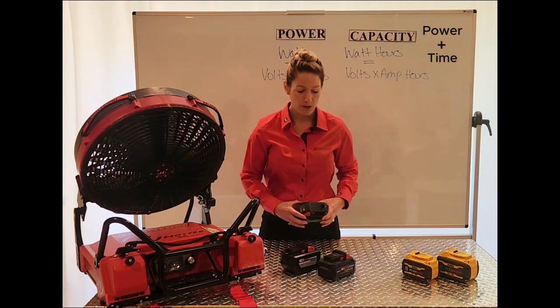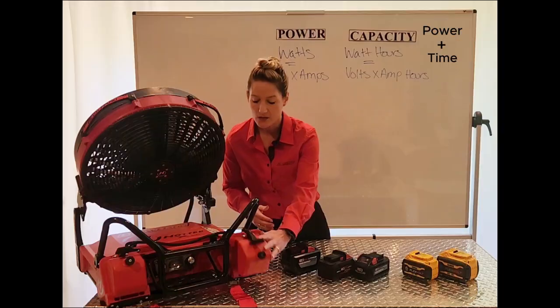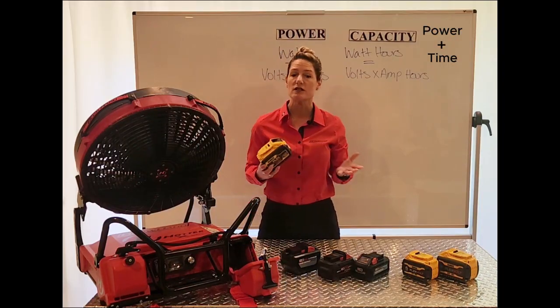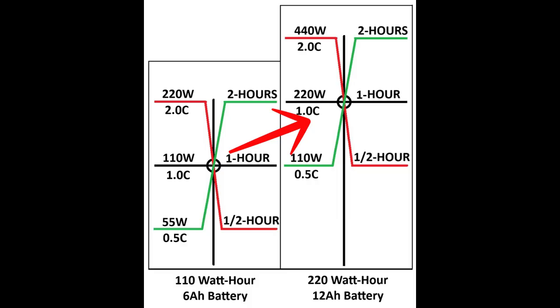Larger batteries can provide more of each. Both Milwaukee and DeWalt provide a 12 amp-hour version, which is a capacity of 220 watt-hours. Starting off at a higher capacity, those 220 watts now give us one hour. If the device draws two times the capacity at 440 watts, then the runtime would be a half hour. But if a device draws only 110 watts — half the capacity — we'd get two hours of runtime.